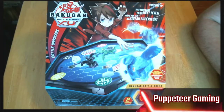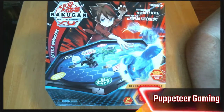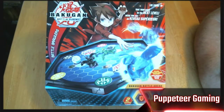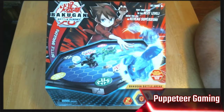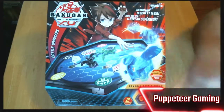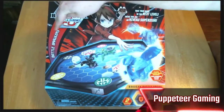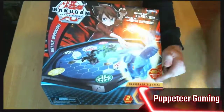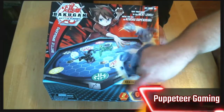All right, looks like we are back with another unboxing video. You're giving me the phone right when I start talking — anyway, we showed in the vlog earlier that we did manage to get our hands on the Bakugan Battle Arena.